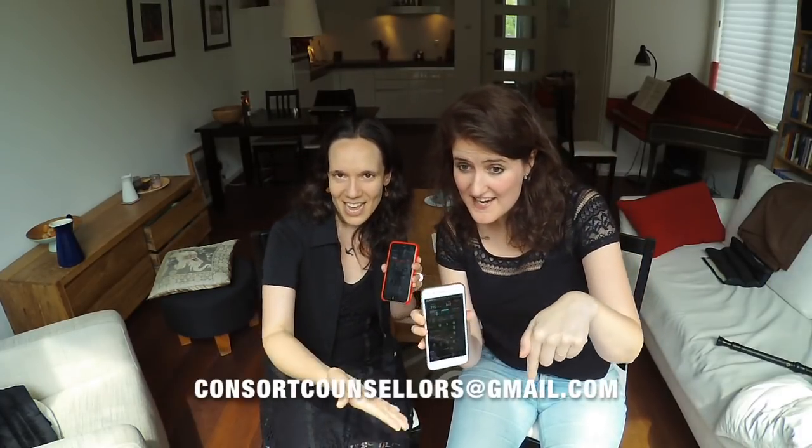Don't forget to subscribe! And if you have questions or comments for us, contact us here!